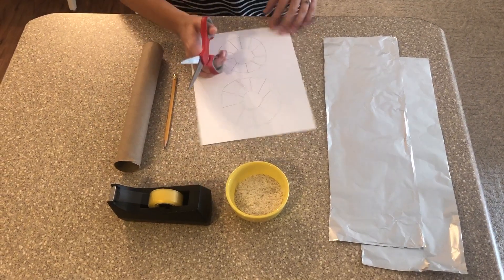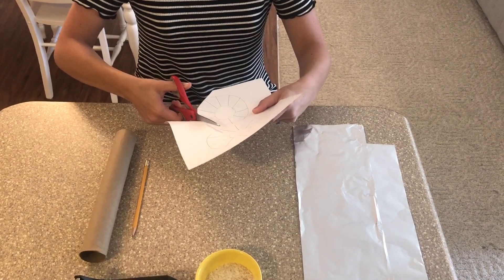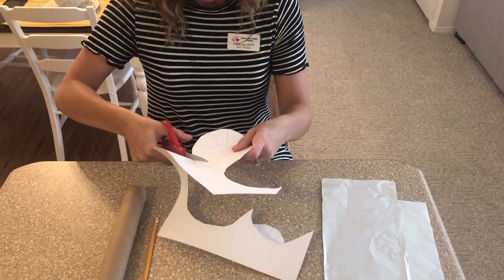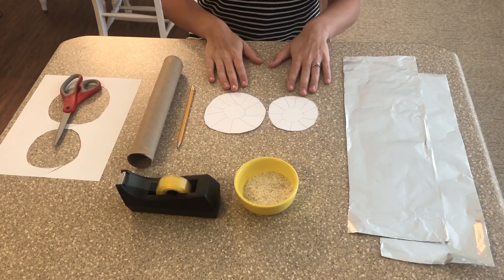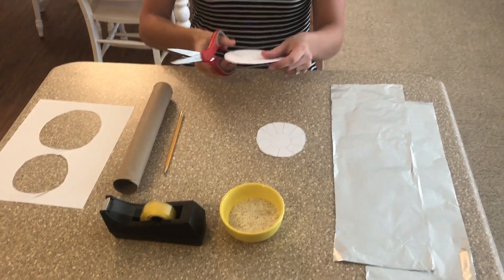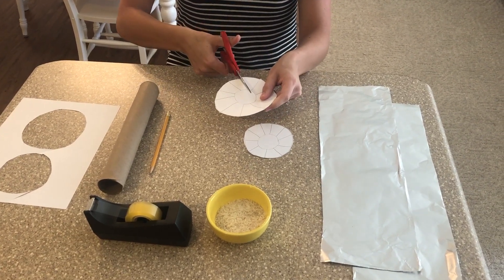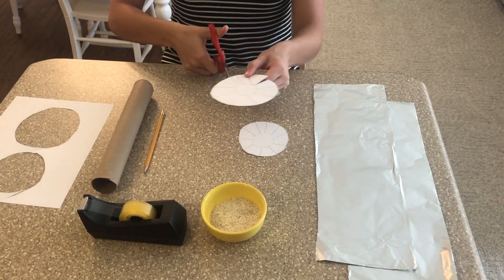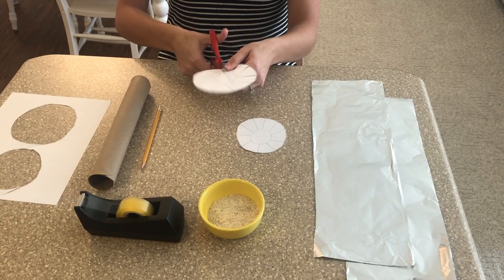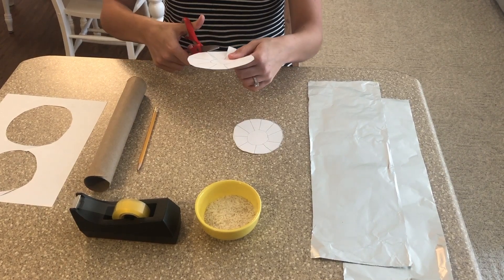Next, take your scissors and cut around the edges of both of your outer circles. So now you should have your two circles. Take one of them for now — we'll do the other one in a minute. Cut down the lines all the way to that inner circle, but don't cut into the inner circle. Just cut down the line towards it, right up to the edge.